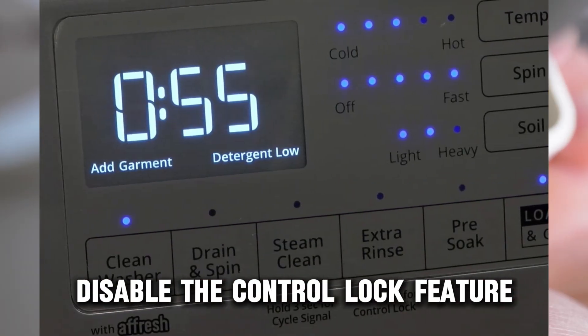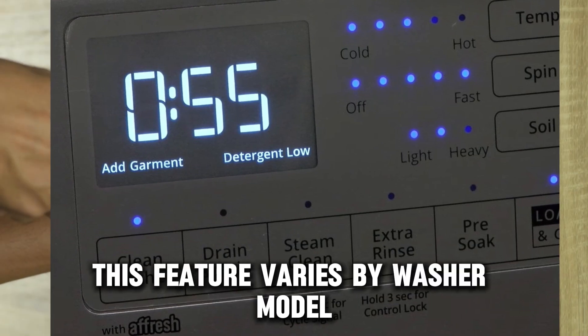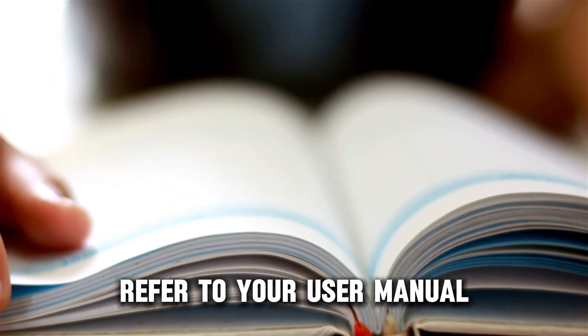Disable the control lock feature. The procedure for turning off this feature varies by washer model. For a model-specific procedure, refer to your user manual.